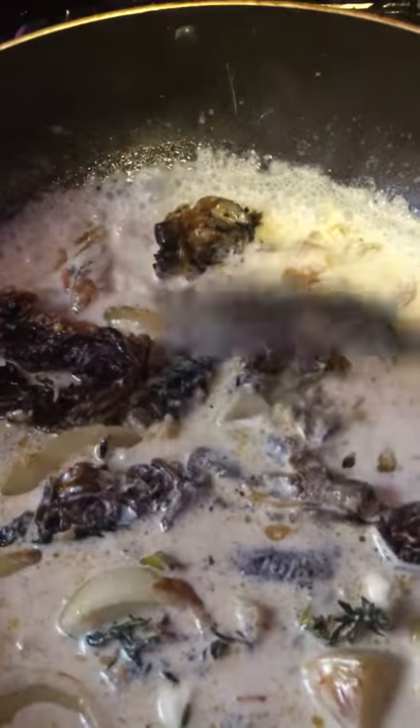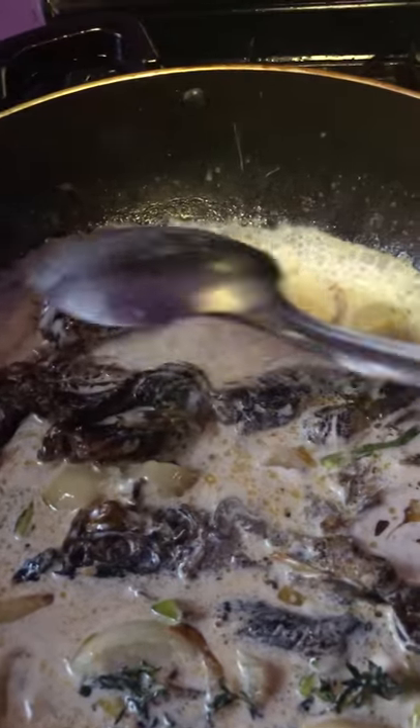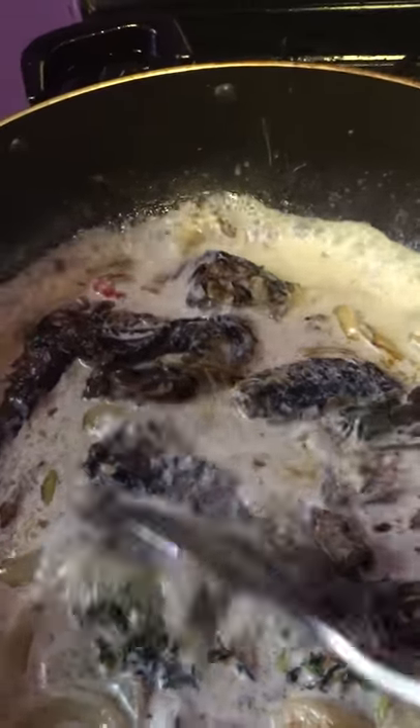The pepper and the scallion and the thyme. Boil out the salt out of the red herring as much as you can. You don't want too much of the flesh to break apart, and then you fry it in some oil.